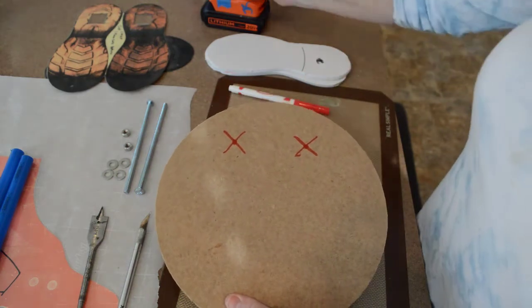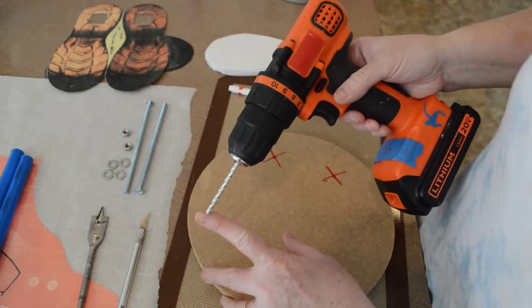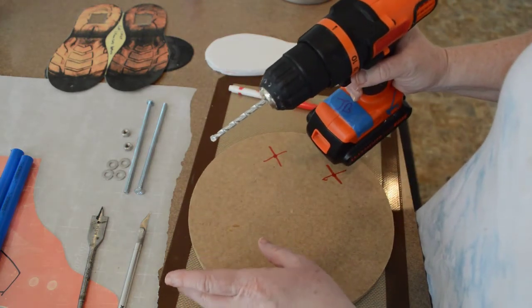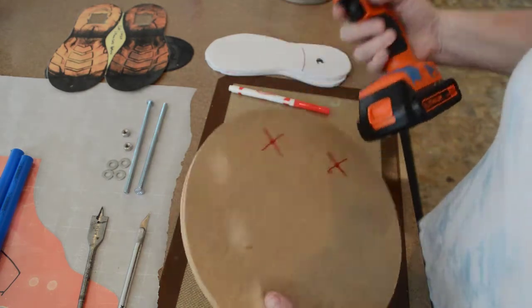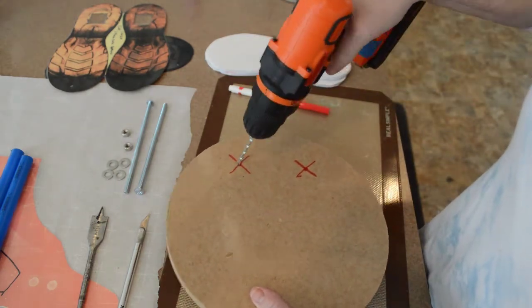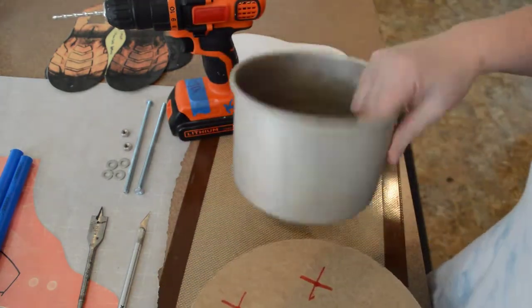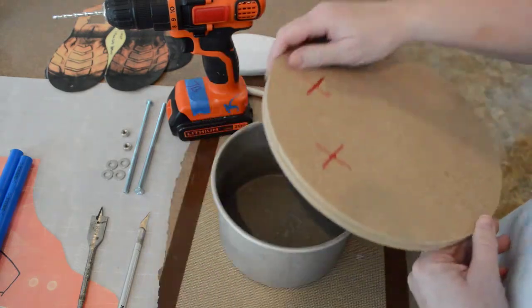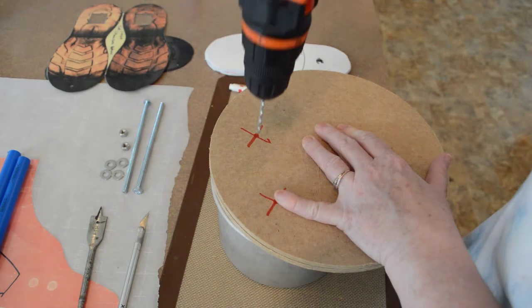Now that we have our holes marked out, we want to drill them. Put your quarter inch drill bit on — I've been told this is a masonry bit, but you can use a wood bit; anything will go through this MDF board. If I drilled right now I'd put a hole in my cabinet, so to protect it I use an old metal cake pan placed on my cabinet and drill my holes that way.